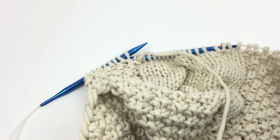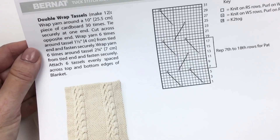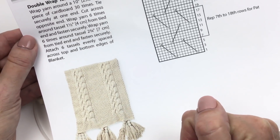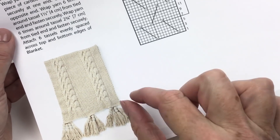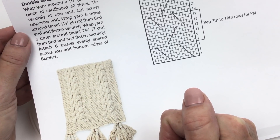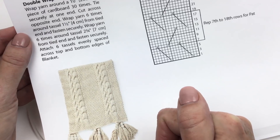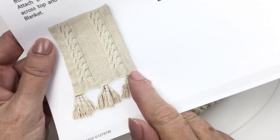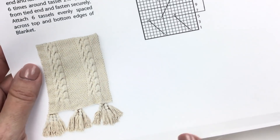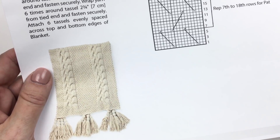I want to take a look at the very end when we're all finished. We're going to make the tassels — you make 12 by wrapping the yarn around a 10 inch piece of cardboard 30 times. Tie securely at one end so you have something to hold it together at the top, then cut across the opposite end. Wrap yarn six times around the tassel one and a half inches (4 centimeters) from the tied end and fasten securely, then do it again two and three quarter inches (7 centimeters) from the tied end and fasten securely. That's what gives us our double tie. Secure the tassels using a nice long piece of yarn when you tie off the top of the tassel, so you have that to secure it to the blanket when you're done.